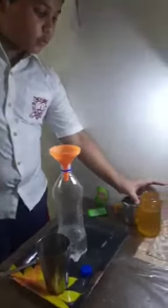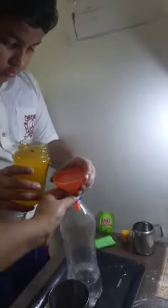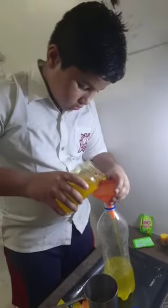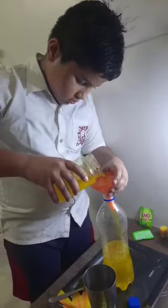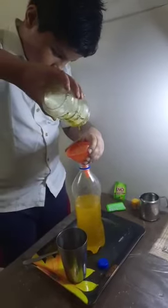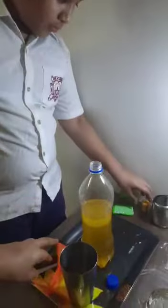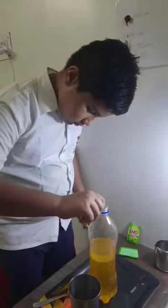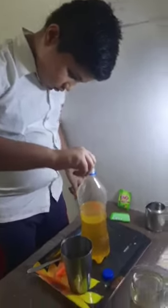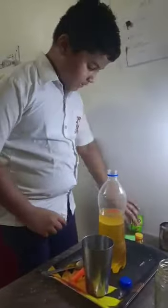Now we will pour some oil. Now we will pour color.